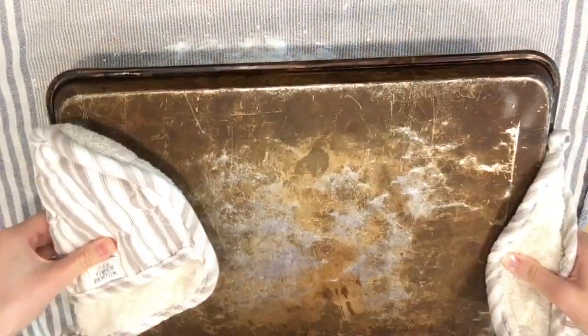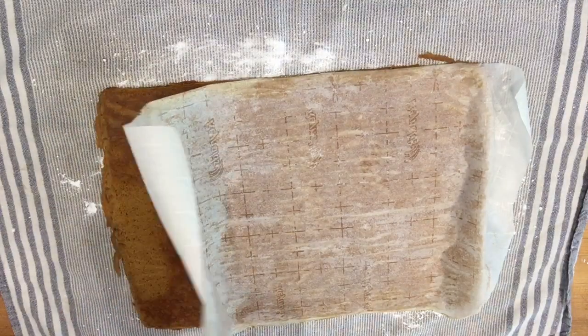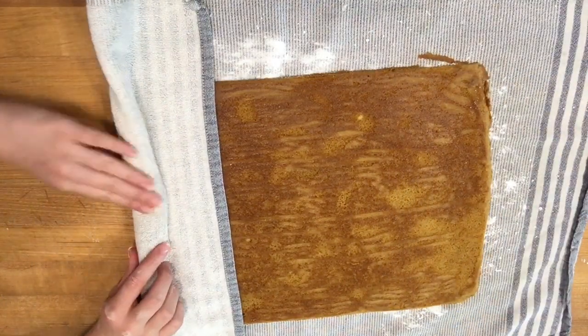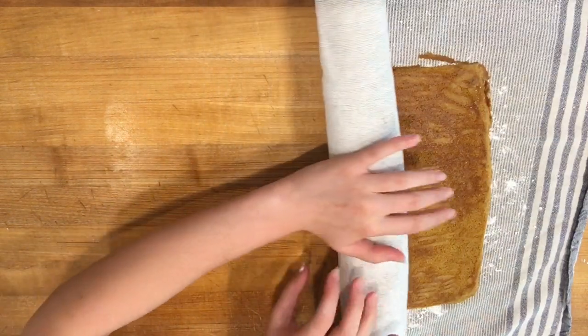Sprinkle powdered sugar over a dish towel, then flip your cake onto it and be very careful when you peel off the parchment paper. Then start at the long side and roll it up firmly, and refrigerate it until it is completely cooled.